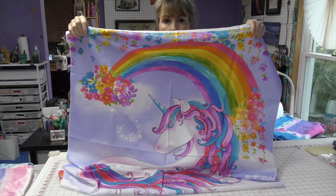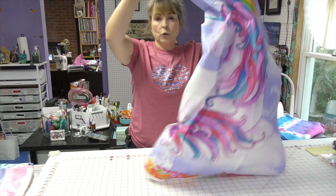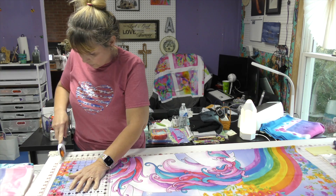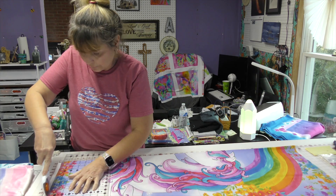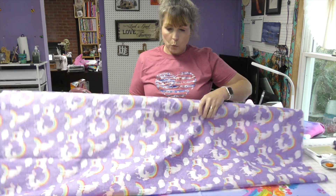It is a cute little unicorn. What I want to do is trim off the selvage from each end. All right, the selvage is coming off. And then you can see how I roll.